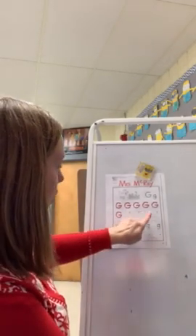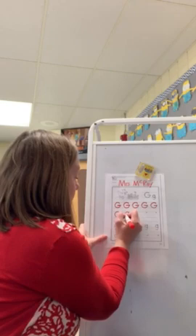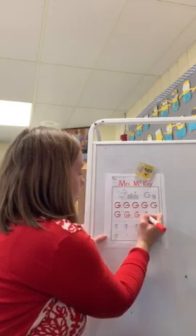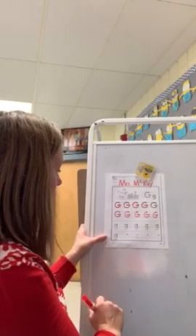There are four dots, which means I have to make four of my own G's. Here I go: make a C and bring the line in, make a C and bring the line in, make a C and bring the line in, make a C and bring the line in. Perfect.